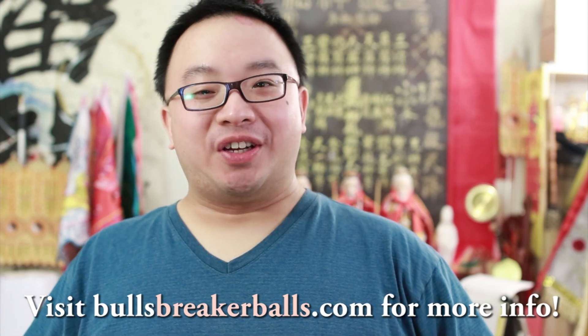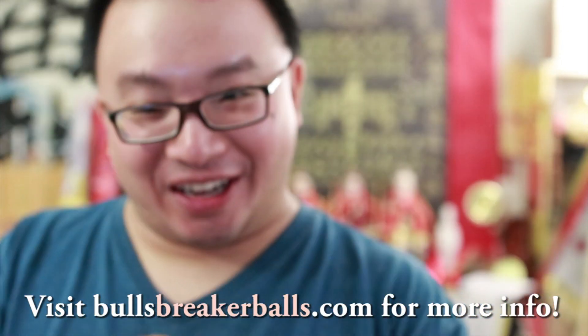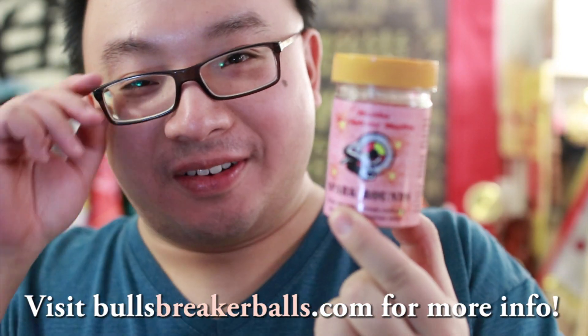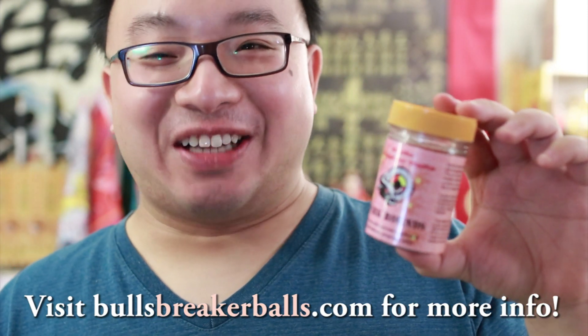Hello from Teenagers YouTube channel, this is Mark Josie, and today we are going to do a review of this product. This is from Bulls Breaker Ball, and they are a maker of Bulls Breaker Ball in South Africa.